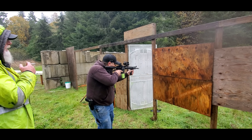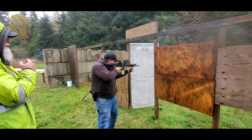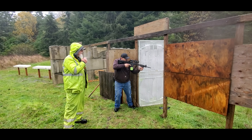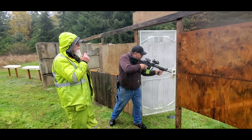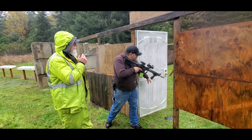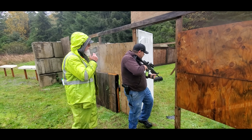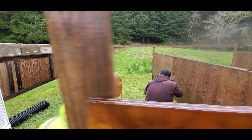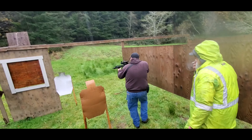White targets, right? White targets. When you open those, you want to throw them open a little bit harder. Copy that. Go ahead, all right, let's do that. Nice fishing right there.